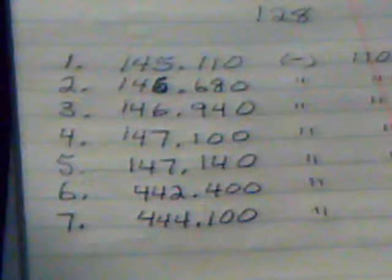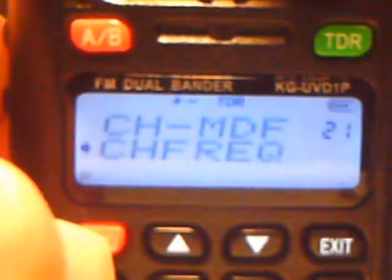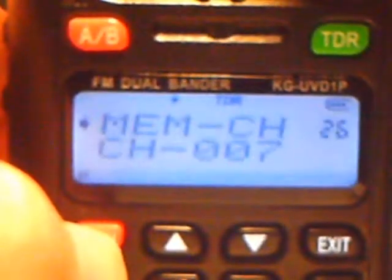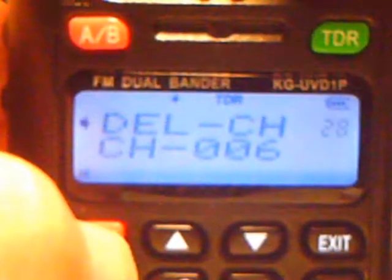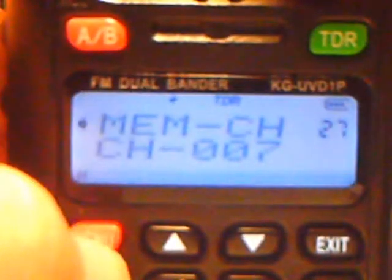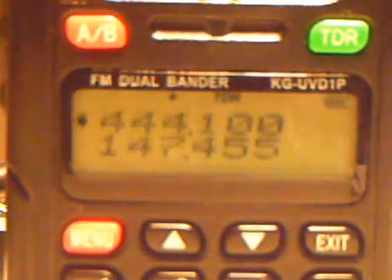These are stored in just as we have them on the list. Now, if you were to make a mistake on one of the channels, you have to switch back into VFO mode so that you can program it. Then go to the channel you want to correct and delete it. Notice it went back to six. Make your corrections, and once you're done, go back to memory channel and store it back into the empty memory — and your corrections are made.